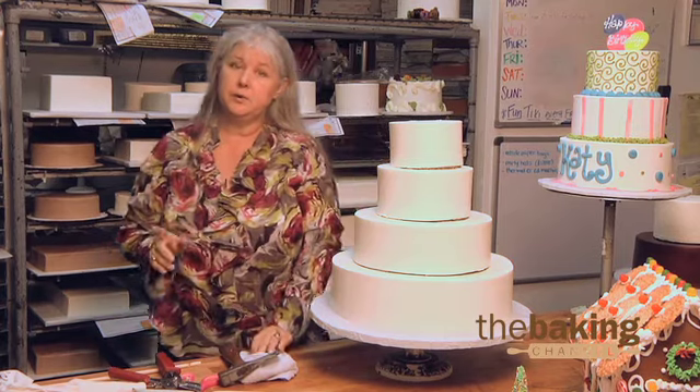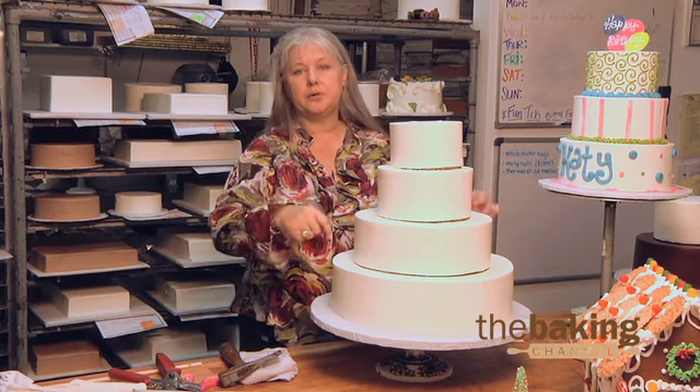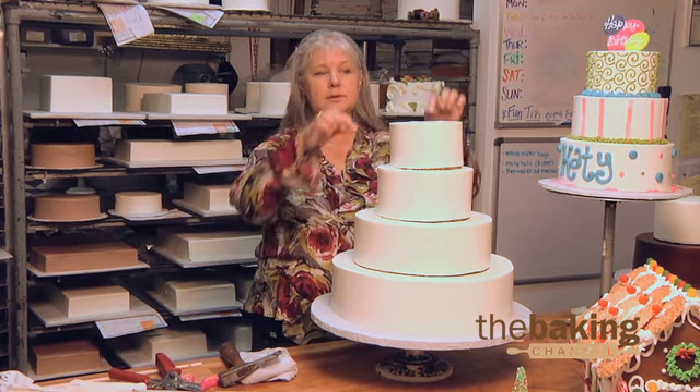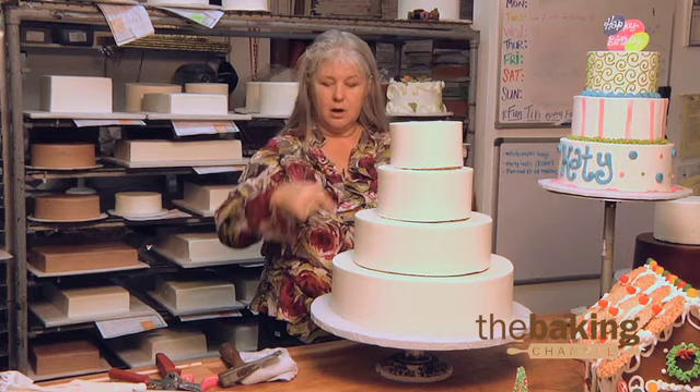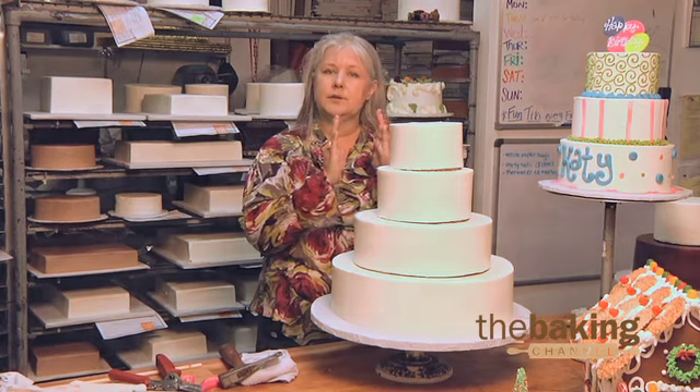Now I just went through this cardboard. When the driver gets it — when this cake is totally decorated — it will have support through every tier: two cardboards and two dowel rods that go all the way through the cake. So that in delivery, those two dowel rods in the middle are the support as the car rocks.